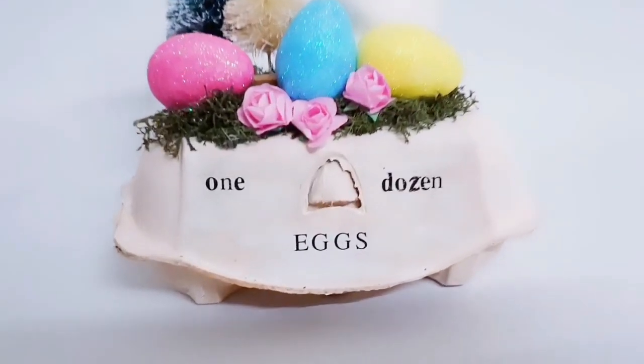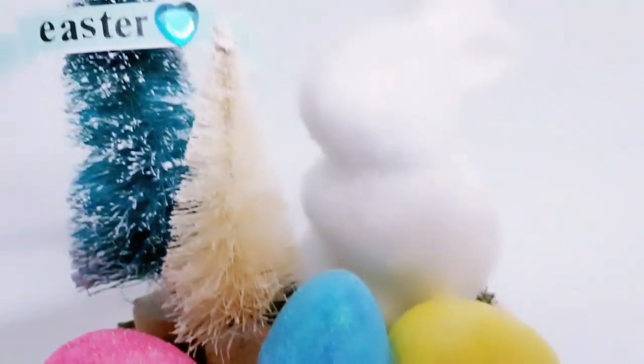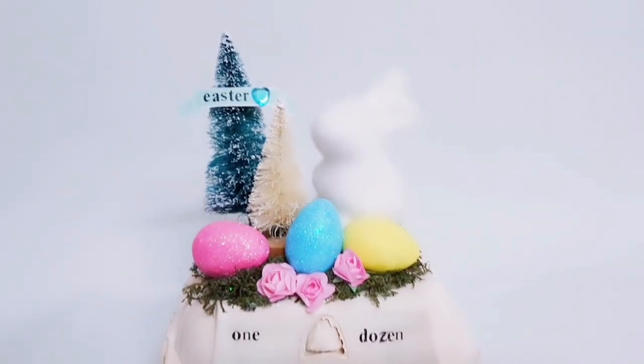Here's the first DIY and I'm really happy with it. I love the colors, I just love how cute, shabby chic and vintage it is. I know that it's not one dozen eggs but I just felt like writing that.